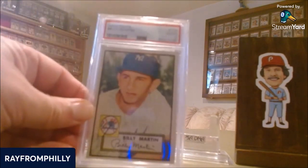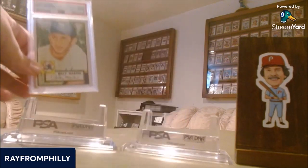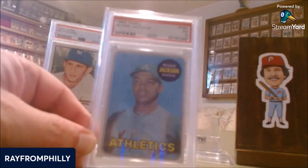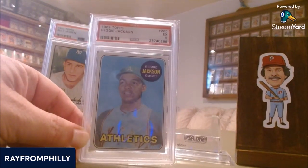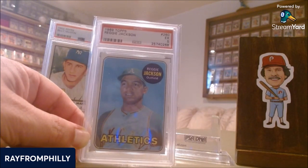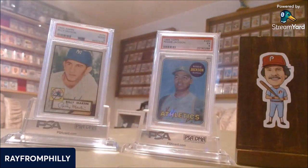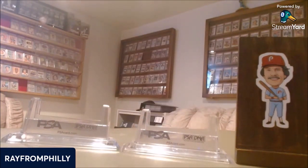The next one I'm going to show is a 1952 Topps Billy Martin rookie. Now you might say, what card goes good with Billy Martin? Whenever I think of Billy Martin and his career as a manager, I can't help but think of the 1969 Topps Reggie Jackson rookie — I have that in a PSA 5. Whenever I think of Billy Martin I think of Reggie Jackson, and whenever I think of Reggie Jackson I think of Billy Martin. The two of them were inseparable — they got along, they fought, they got along, they fought. It's a classic relationship in the history of baseball. There's the '52 Topps Billy Martin rookie and the '69 Topps Reggie Jackson rookie.